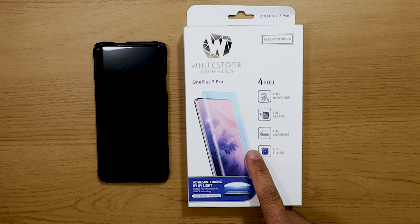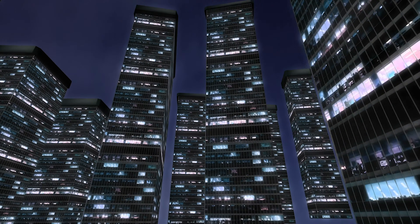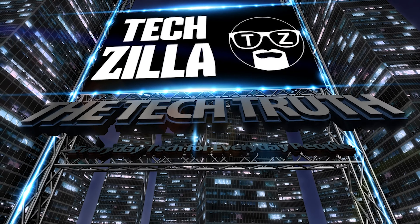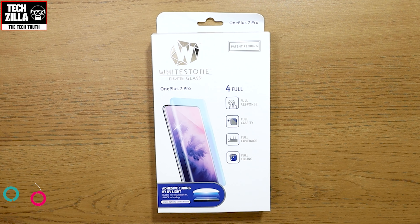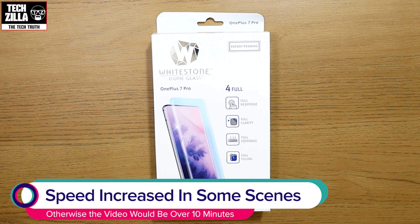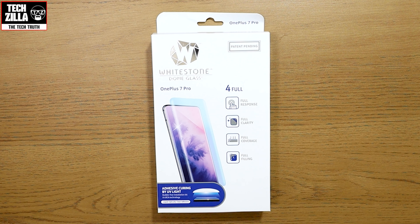The only screen protector you should consider for your OnePlus 7 Pro. Welcome everyone, I'm Tekzilla and today I will be installing and reviewing the Whitestone Dome glass screen protector for the OnePlus 7 Pro.